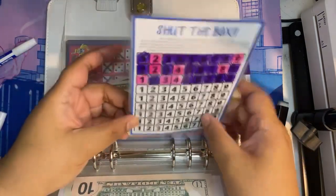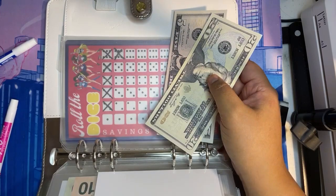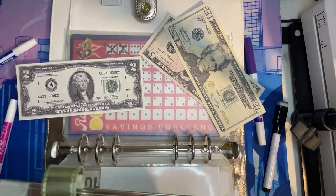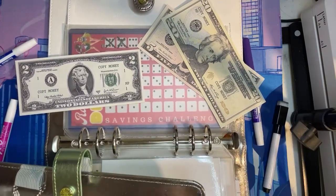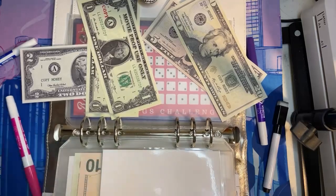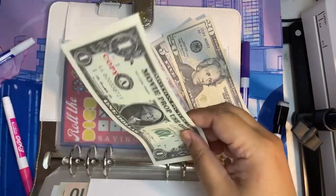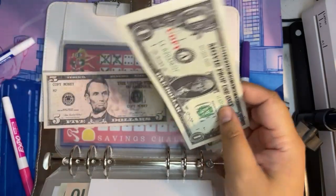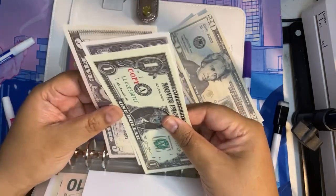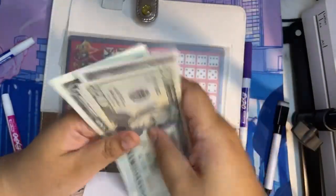I hope I have change because I don't have any ones — nope, I don't. Let me exchange one of my twos. Five, six, seven, eight. Now we have a total of $25, $33 in Shut the Box.